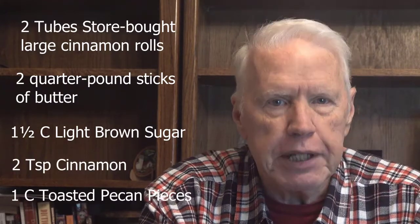The ingredients in the cinnamon roll monkey bread are these: first, you have to have two tubes of store-bought large cinnamon rolls — I generally use Pillsbury Grands. Two sticks of butter, one and one-half cups of brown sugar, two teaspoons of cinnamon, and one cup of toasted pecan pieces. You'll also need a bundt cake pan and a serving platter. Let's get started.